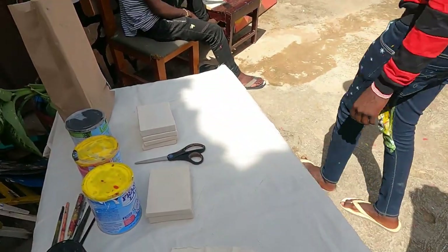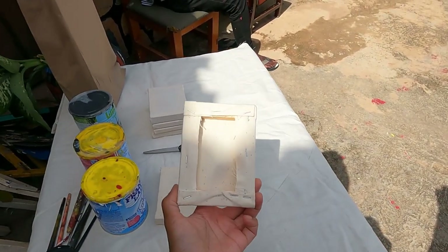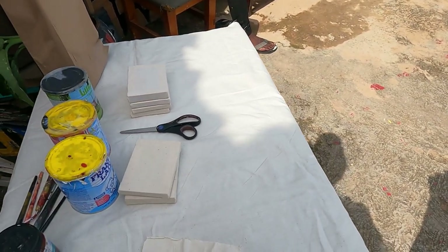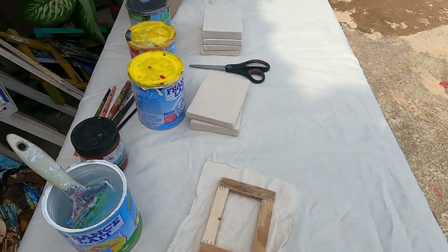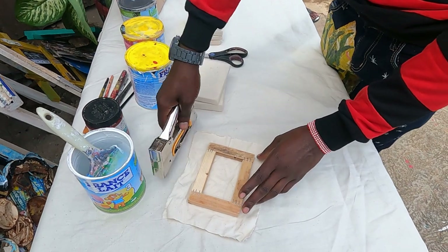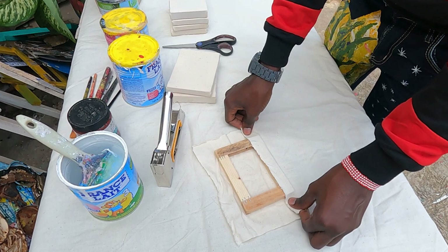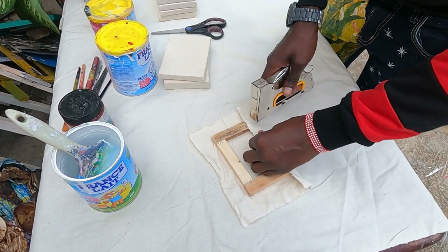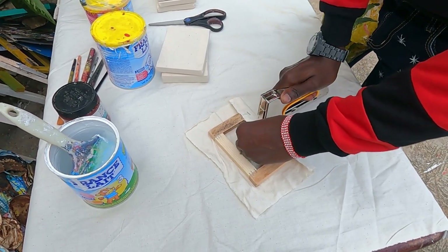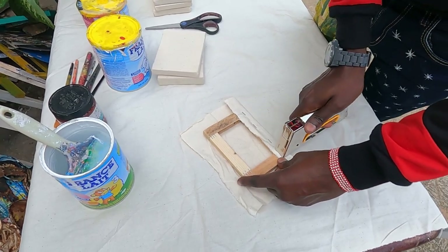So let me bring the staple gun there. We're going to begin by stretching the canvas so that we can paint on it. We will use this one for stretching the canvas on this frame. First you fold for the one line, like this one, and then you shoot the staples, like this one, and this one, and this one, and this one.